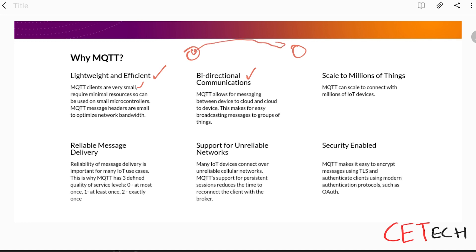MQTT can scale to millions of things — because it's lightweight it can be spread everywhere, connecting millions of devices to each other.